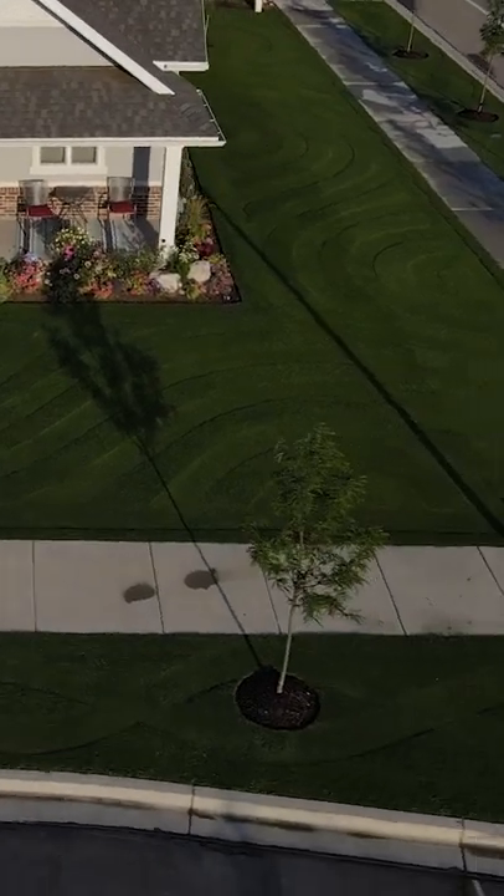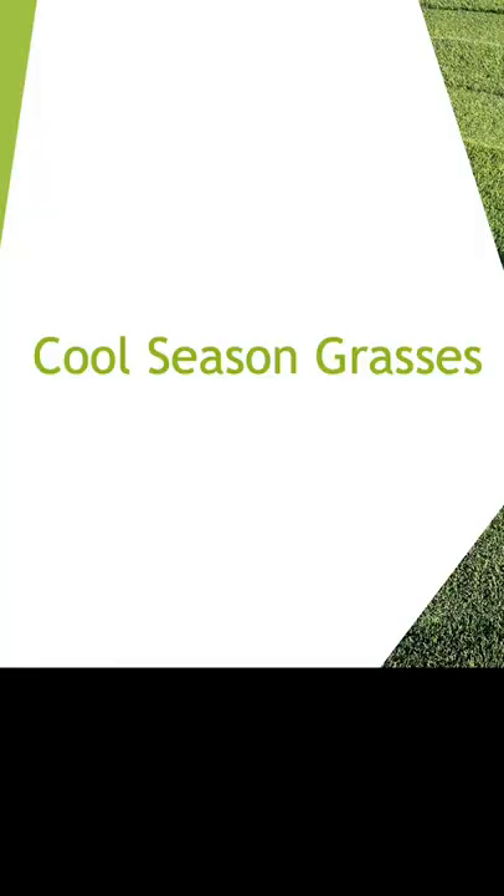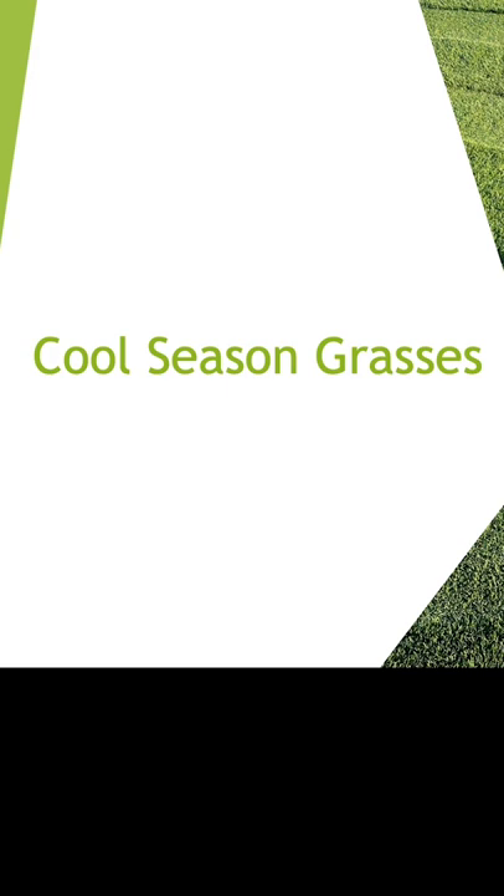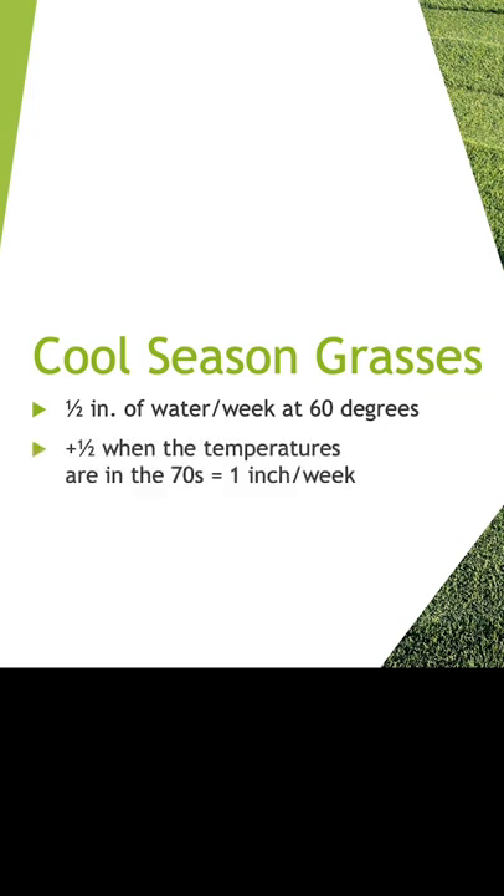Make sure that your grass is getting the water that it needs to be healthy. Your lawn's water needs will change throughout the year as the temperatures change. A good rule of thumb is to add a half an inch for every 10 degrees of average daily temperature. Your lawn requires about one half inch of water per week at 60 degrees. Add another half when temperatures are in the 70s for one inch per week, and another half for the 80s and 90s and so on.